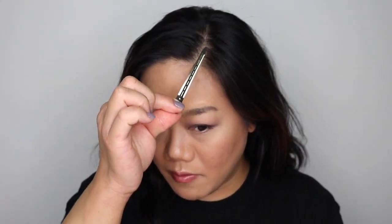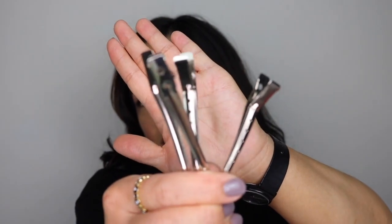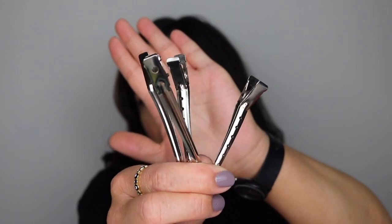I already have my hair parted. Next, I'm going to use some clips to clip my hair out of the way. I took the part area and clipped it out of the way. I went from temple to temple where the parietal ridge is, sectioning off the front area from ear to ear.